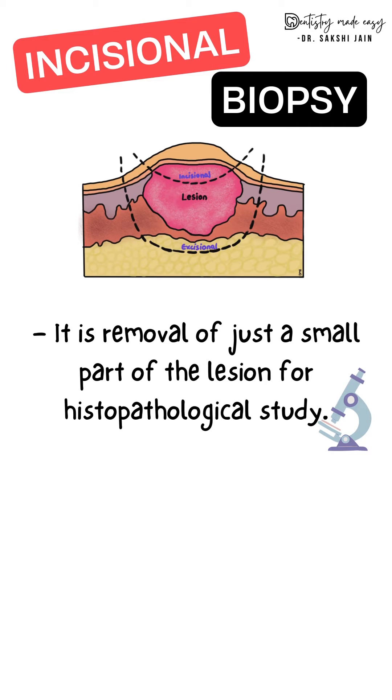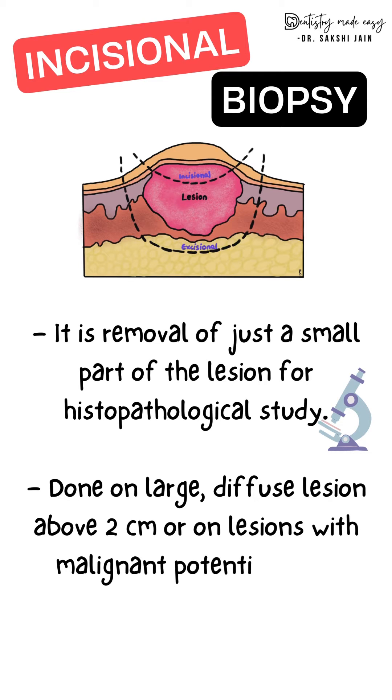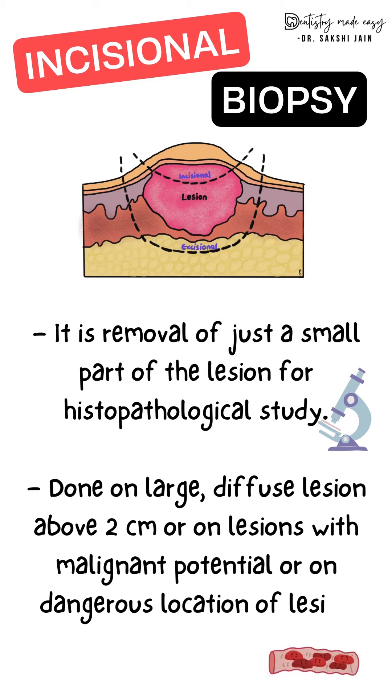This biopsy is done if the lesion is too large or a diffuse type of lesion which is more than 2 centimeters, or on lesions which have malignant potential, or if they are present on a dangerous location like very close to the nerves or blood vessels.